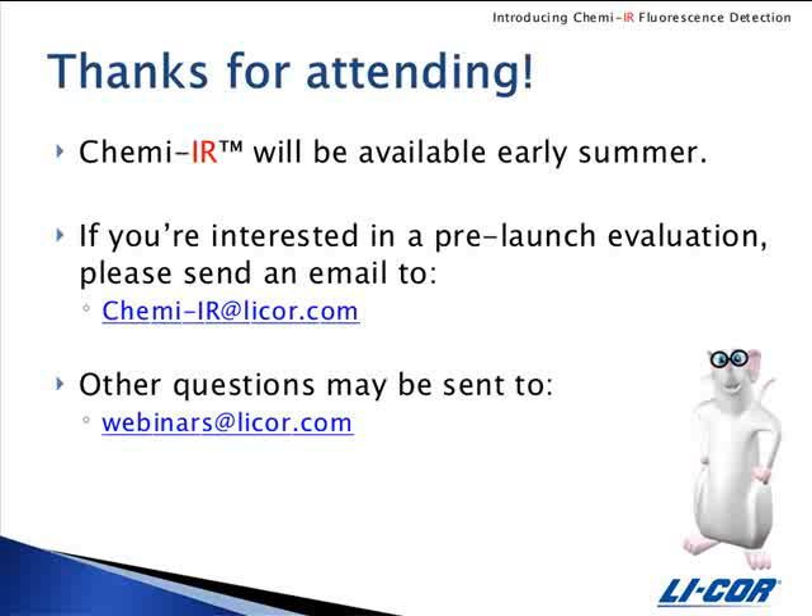How do I know what intensity setting to use for scanning ChemEIR blots? For ChemEIR detection, you will use the membrane preset and I would recommend scanning in the 800 channel only, starting with an intensity of 6. You may need to optimize that according to how your image comes out, but I would recommend starting with an intensity of 6.